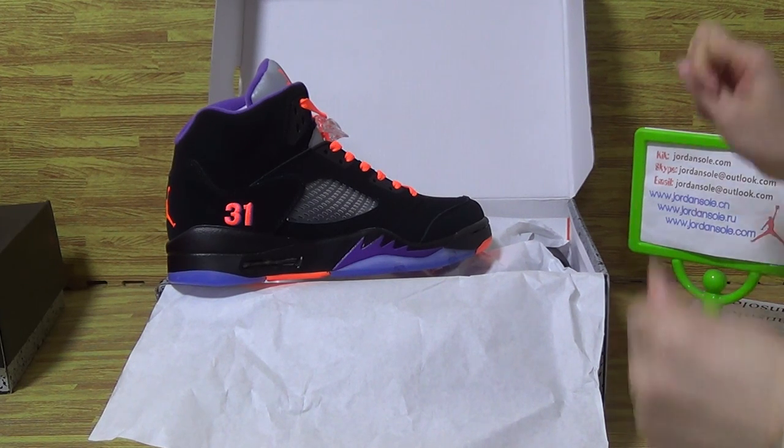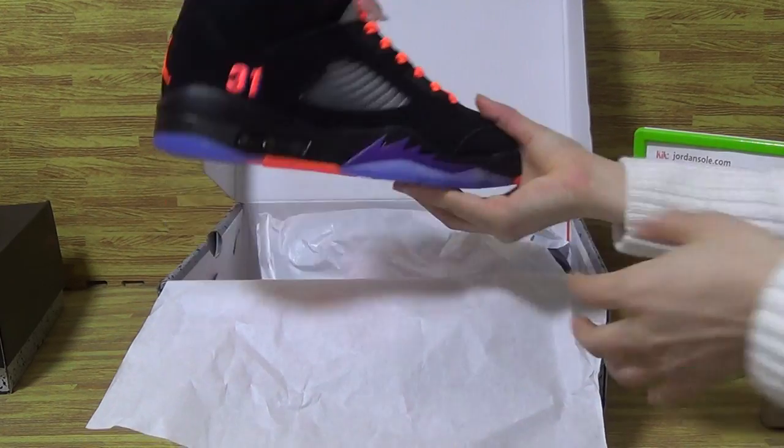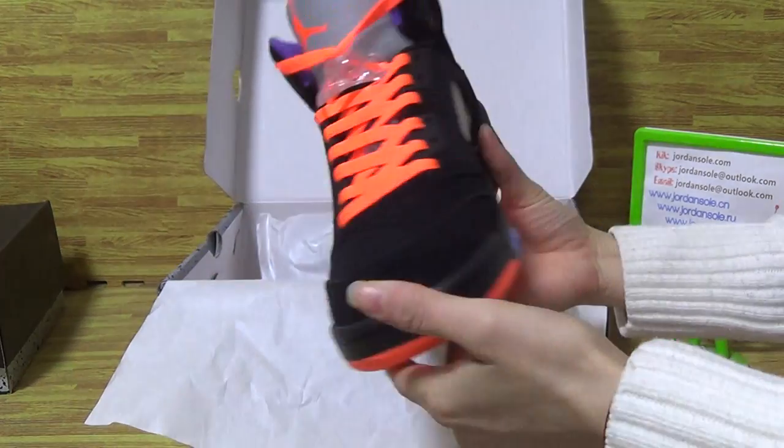Welcome back to Jordan Solo. In this video I will show you guys more details on this shoe. As you can see, this shoe is very cool with a very good colorway — so fresh.